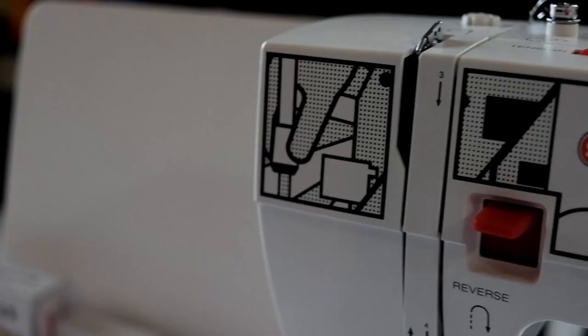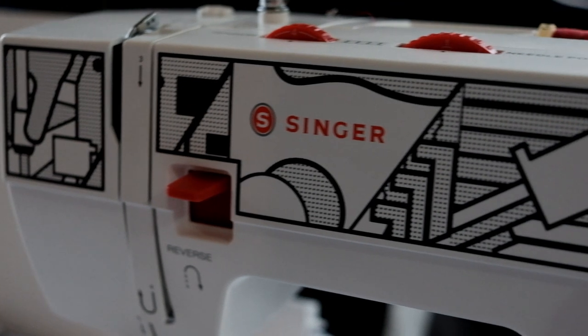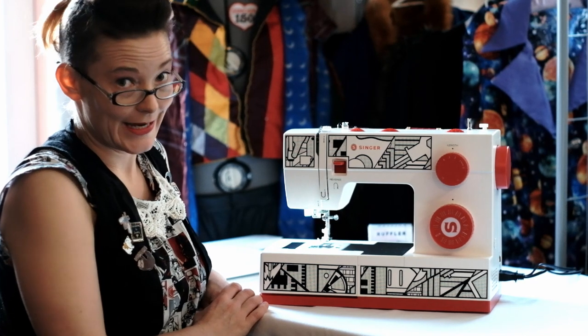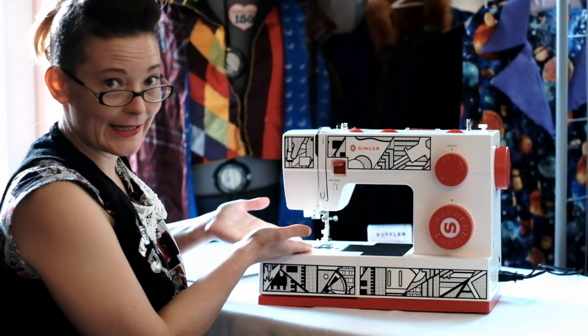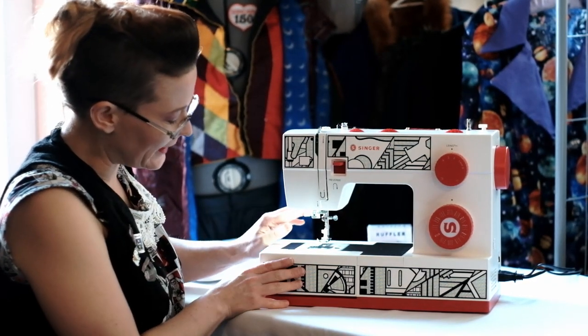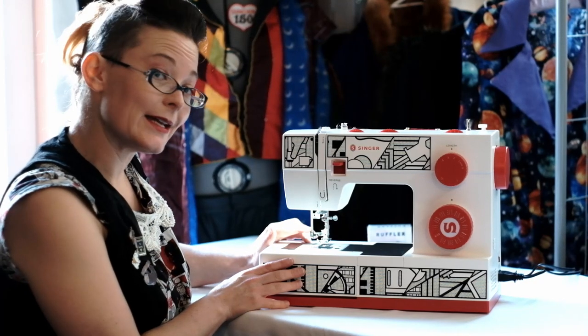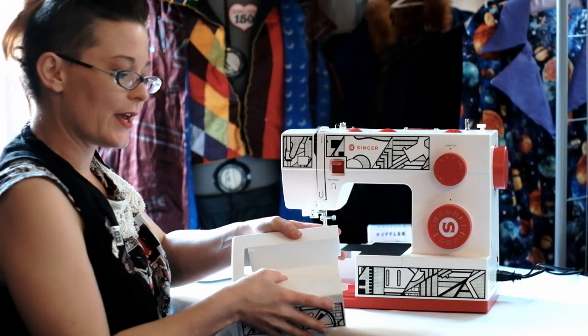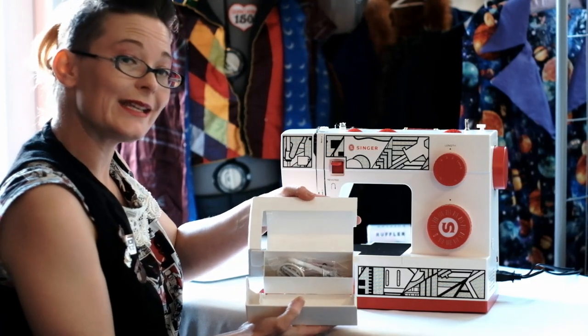CP6355M cosplay machine by Singer. With its heavy-duty metal frame and powerful motor for enhanced piercing power, it is a true workhorse. The first features we can see on the machine is the nice clear LED lighting, there's a needle threader for all your late-night sewing, and there's a free arm which also has a spot for all your feet.